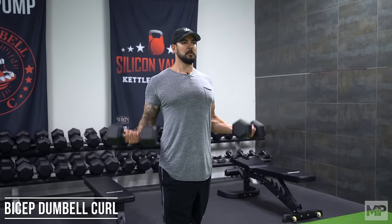Welcome back to Mind Pump TV. I'm your host Adam Schaefer. Today we're going to go over a bicep dumbbell curl.